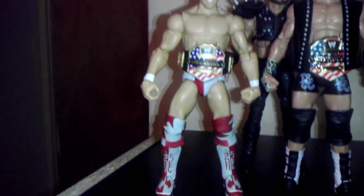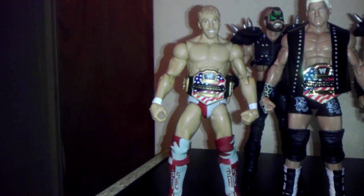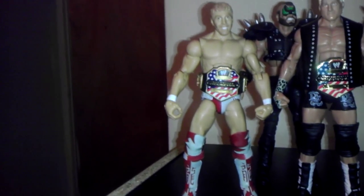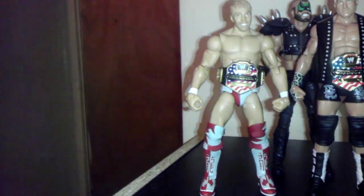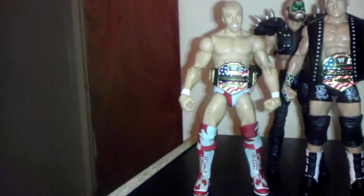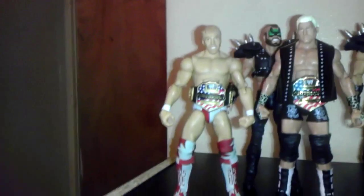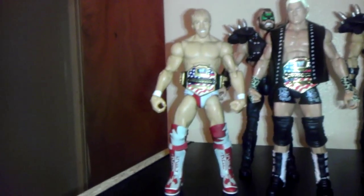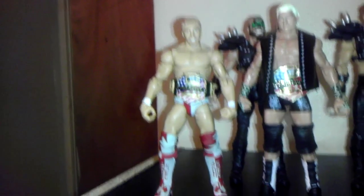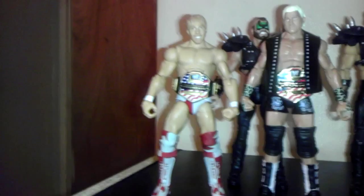This is an American Dragon type gear he used to wear in ROH. He wore it in WWE a couple times. I like the look he has now — the long beard, the short hair, and it comes with a coat. That would be a nice figure when they finally make it. Daniel Bryan, really good technician. Some people think he's boring, a weirdo for being a vegan. But still a good wrestler, good performer.